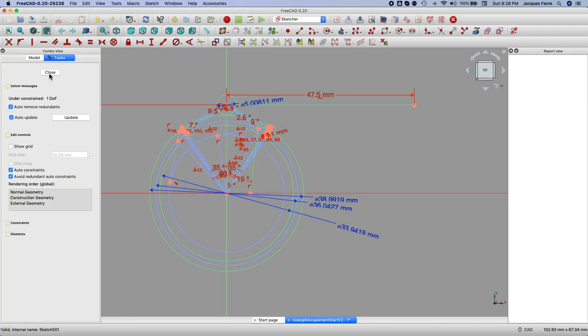In the original watch the pins are 0.2mm in diameter. I thought it would be convenient to make the escapement 5 times the size, so that gives me pins that are 1mm. Then I reuse this sketch.